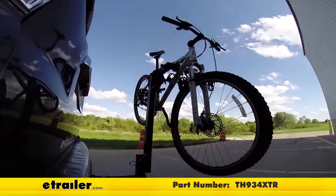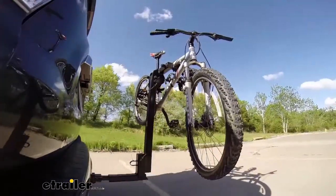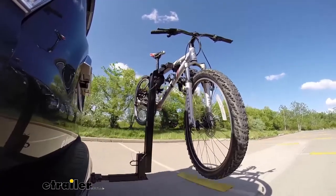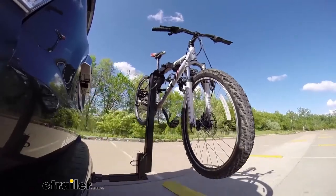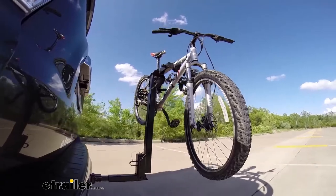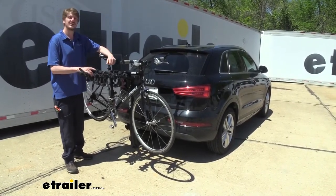Here on our test course, we'll start by going through the slalom. This is going to show us the side-to-side action, simulating turning corners or evasively maneuvering. Once we get to the alternating speed bumps, we'll see the twisting action, which simulates hitting a curb, a pothole, or driving over uneven pavement. Once we get to the full speed bumps, we'll see the up and down action — just like driving in and out of a parking lot, parking garage, or driveway. And that completes our test fit of Thule's Hitching Post Pro 4 Bike Rack on our 2017 Audi Q3.